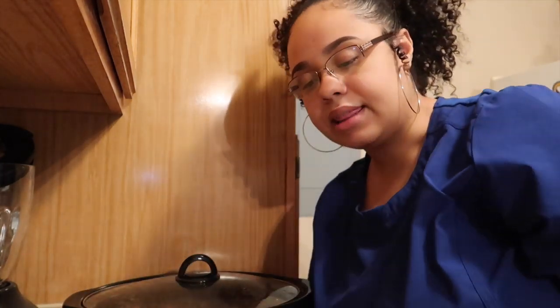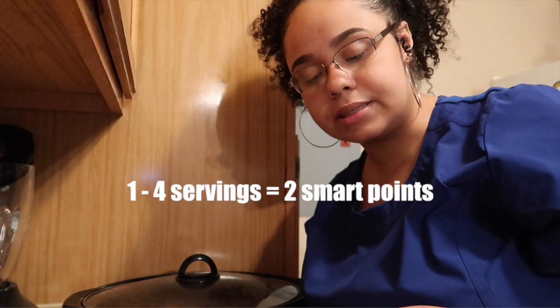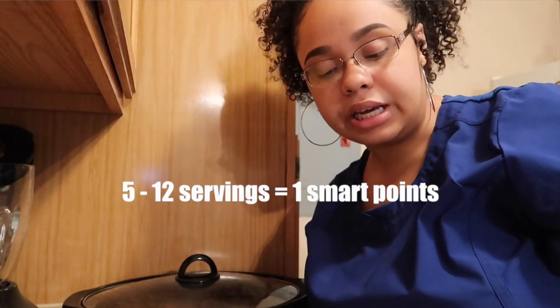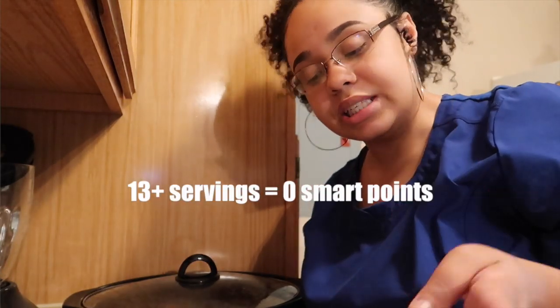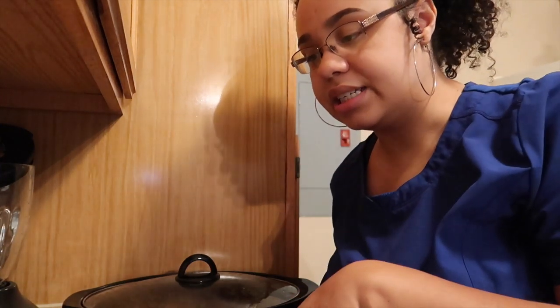I did the math: if you use one to four servings it will be two smart points; if you use five to twelve servings it will be one smart point; and if you divvy this out into 13 or more it will be zero smart points. So it depends on what you decide to do. I am doing 10 servings, and basically I have five containers here — I'm going to prep five of the meals right now and freeze the other five.